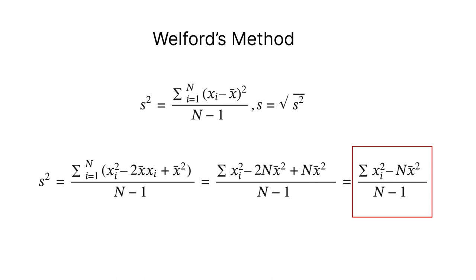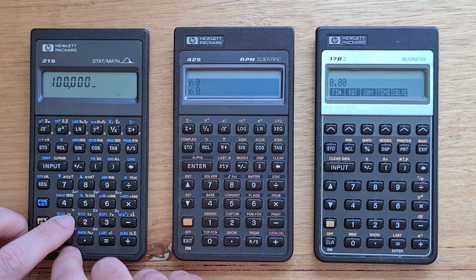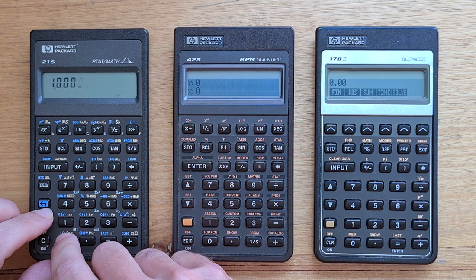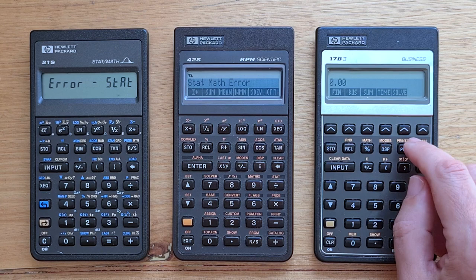But if the standard deviation is small compared to the mean, Welford's method breaks down because of lack of calculation precision. Let's clear our data series and add a million to each of our data points to make them larger. Now the mean is one million and two, but if we ask for the standard deviation it reports an error. This problem is by no means restricted to the 21S — the 42S has the same issue. Out of the Pioneer series, only the 17B, 17B2, and 27S, which actually store the data points entered, are immune.